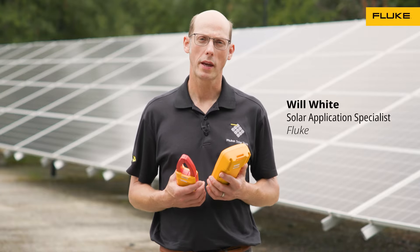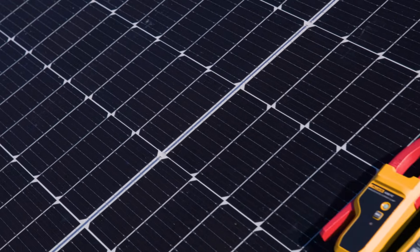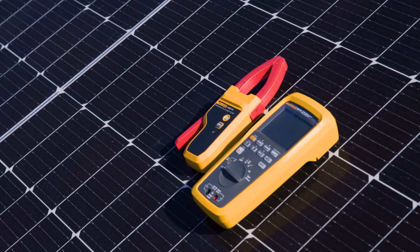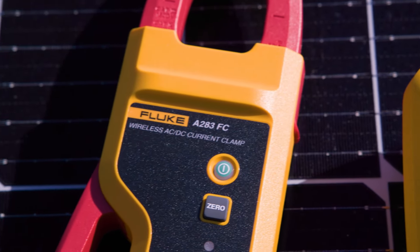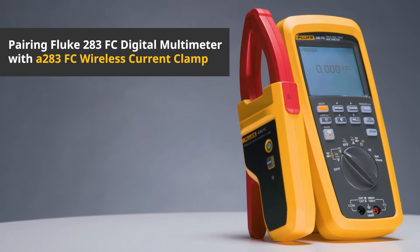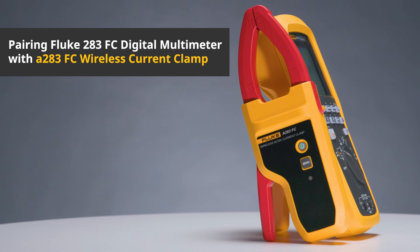Hi, my name is Will White, Solar Application Specialist at Fluke, and I'm here with the 283 FC multimeter and the A283 wireless current clamp. We're going to talk about how to pair the current clamp with the meter.